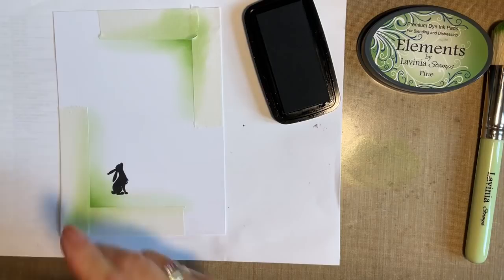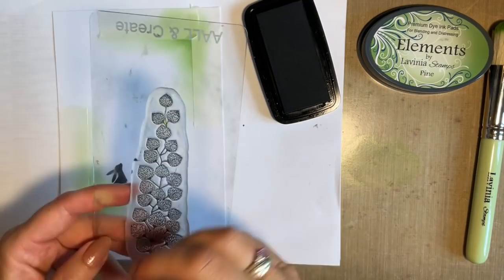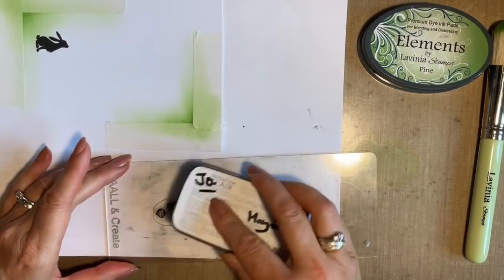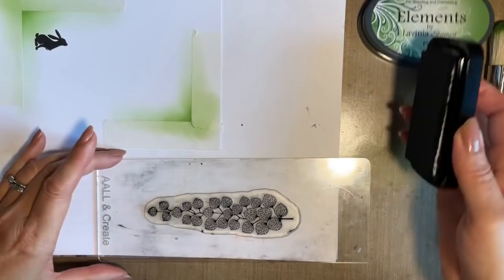Next for my foliage, I've actually gone for the sea flower stamp. Now this is beautiful when we do it with the fish set, all our lovely mermaids. But I just like to use stamps in a different way — to me it's just hanging foliage, and that's what we're going to do today. So if you've got a limited number of stamps, just look at them in a different way. They have multi-uses.